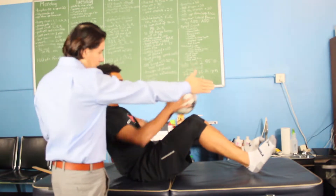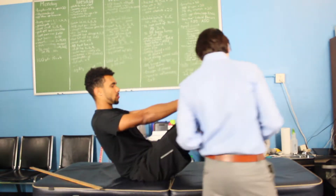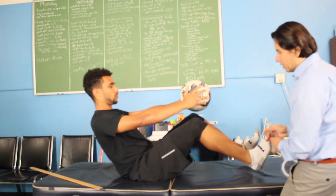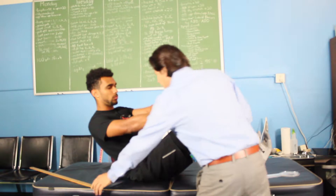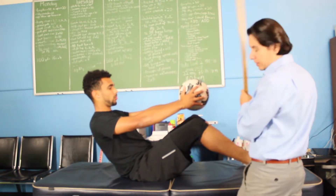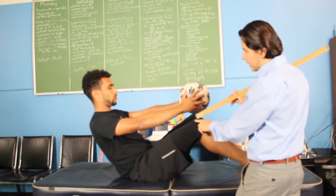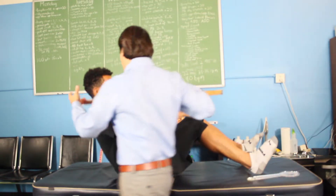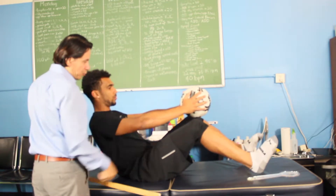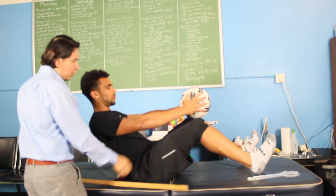We're going to keep the elbows nice and straight. For the foot, we're going to keep it all the way nice and flexed. Keep one foot centered — the second and third toe lined up in the center of the kneecap, the center of the kneecap lined up with the AC joint, which is right in the center. Elbows nice and straight, straight line on the elbows and the shoulders.